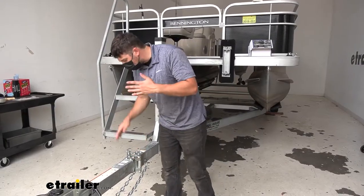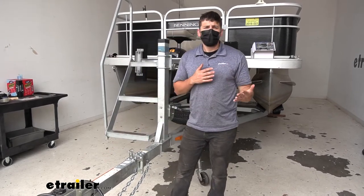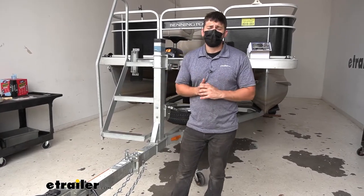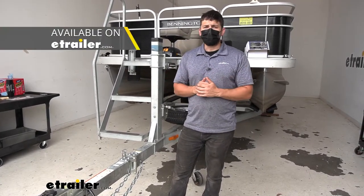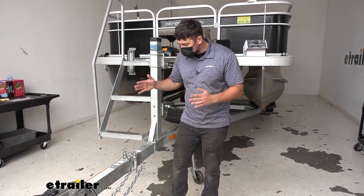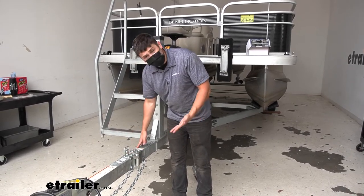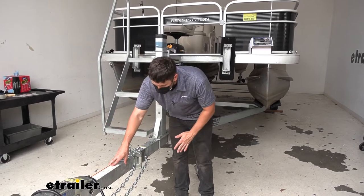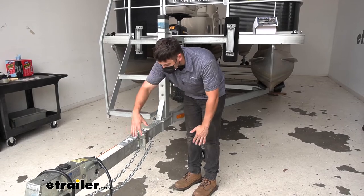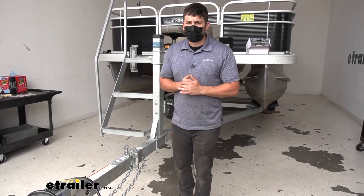Our kit is going to have everything we need to physically bolt it on the trailer and attach the two halves. However there are a couple items you're going to want to pick up with this hinge kit, and thankfully we sell all of these here. Number one: longer safety chains. We need to obtain longer safety chains because we actually need to move the connection point for the safety chains behind the hinge. Due to the design of this, we can't have the safety chains attached to the front portion of the trailer — we need it attached behind the hinge in case anything were to happen with this mechanism.